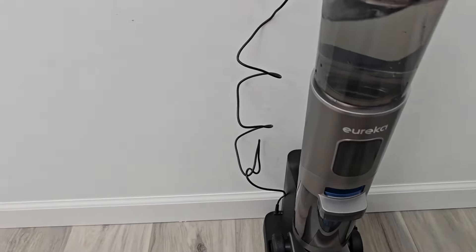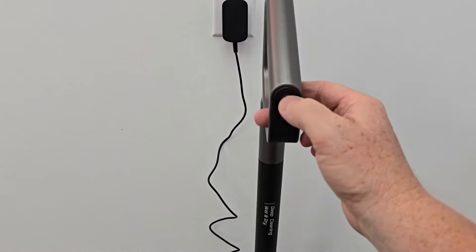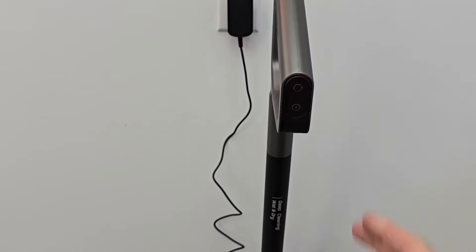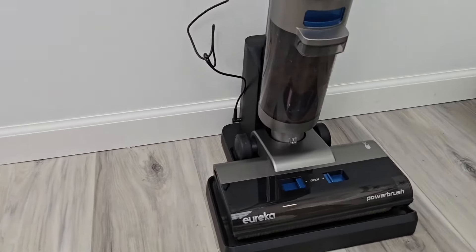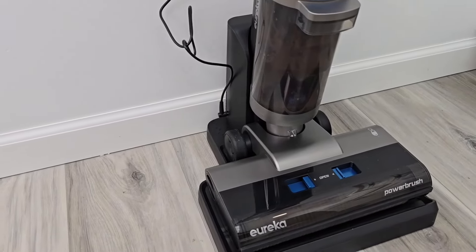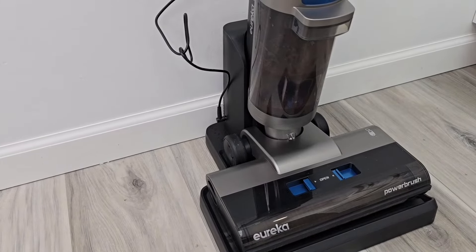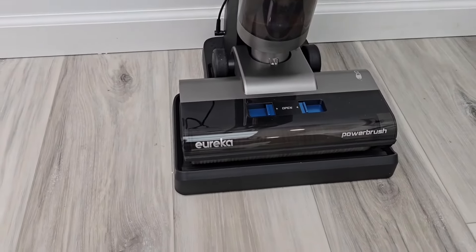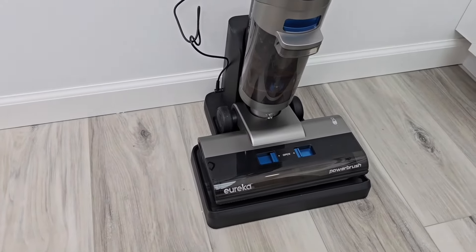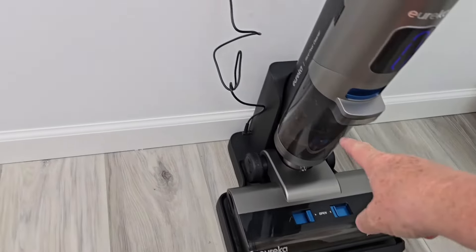We're going to put it on the base station — recharging battery. Now we're going to press this. Restarting self-cleaning mode. Self-cleaning started. It's going to put a bunch of solution on the roller and then it's going to suck it up.